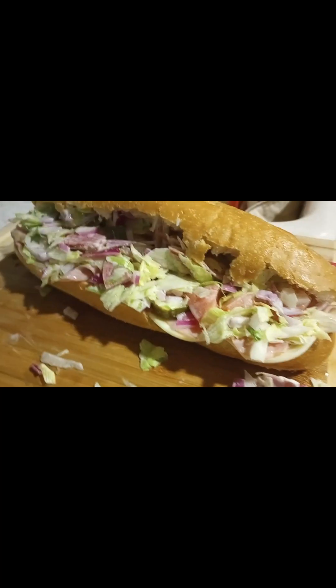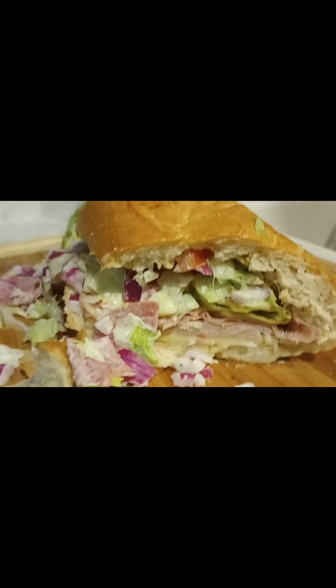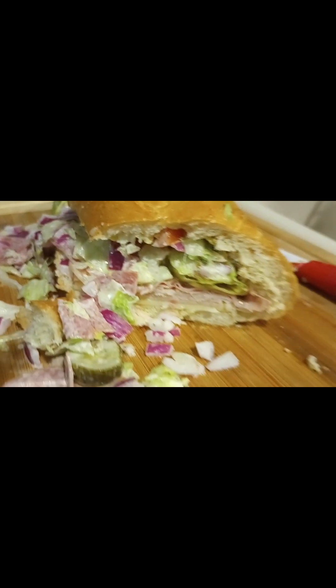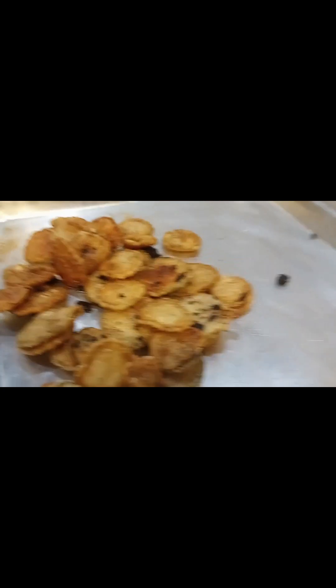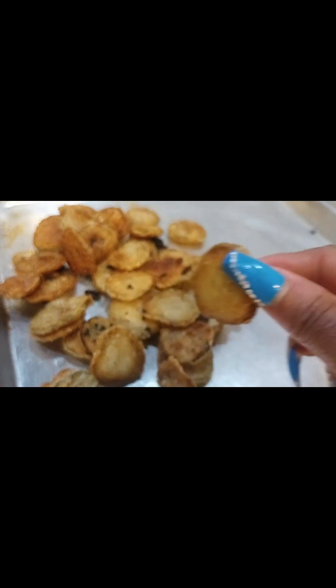It's looking good. I can't wait to bite into this. I'm going to cut it up — I'm going to save half for tomorrow for lunch when I go to work, and eat half tonight with some fried pickles. Boy, it was a good time. Hit the like on the way out. We're out.